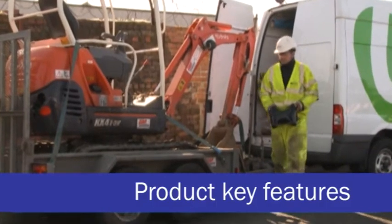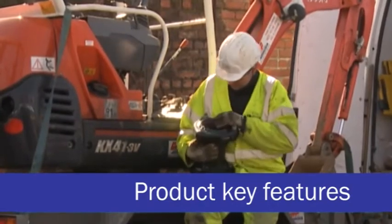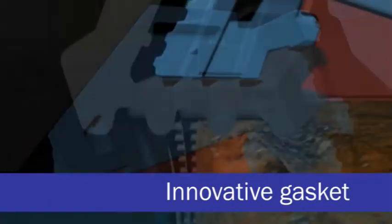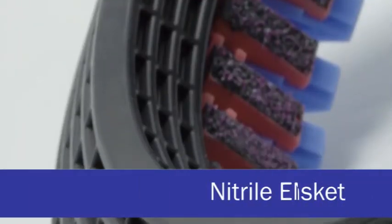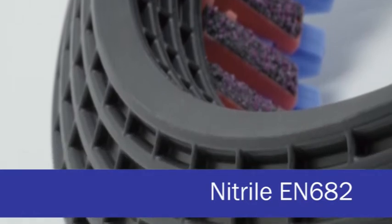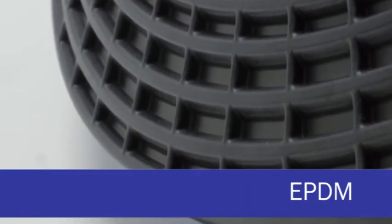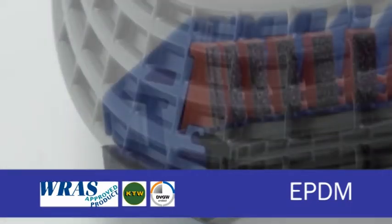The key features of the Next Generation UltraGrip which set it apart and give it a clear competitive edge in the market are: firstly, a new innovative gasket profiled to give enhanced sealing on even the most corroded pipe surfaces, whether pitted or scored. The unique waffled gasket is available in nitrile meeting EN682 for gas, and EPDM materials approved by WRAS, KTW and DVGW for potable water applications.